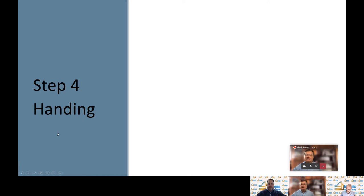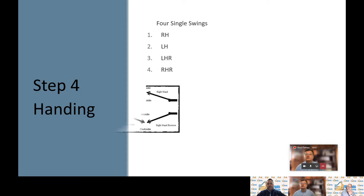Now we come to step four: handing. Handing is a critical component to getting the door hardware correct for the opening. In the commercial world, we have four hands: right hand, left hand, right hand reverse, and left hand reverse, as shown in the handing chart included here for your use. We hand the door from the secured side or the keyed side. If the door pushes away from you, it's a forward bevel — either right hand or left hand. If it pulls towards you, it's a reverse bevel — right hand reverse or left hand reverse.